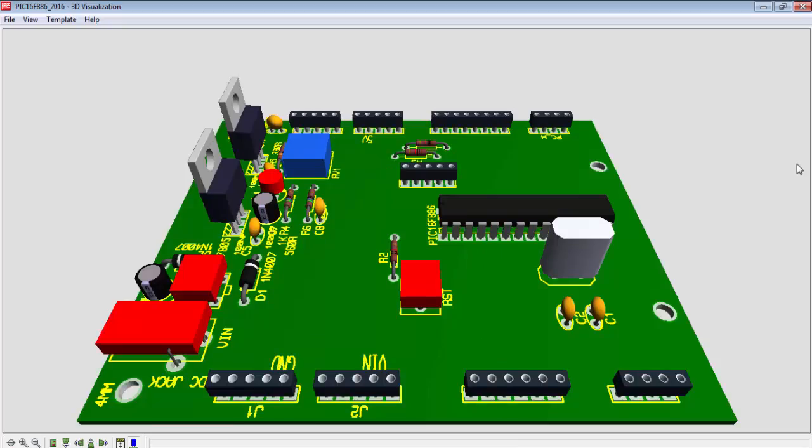This is all about the development board for the PIC16F microcontroller. In the next video tutorial, we will start the coding part and use this development board for hardware interfacing. Stay in touch — I will provide more video tutorials on PIC16F and other microcontrollers. Don't forget to subscribe to my channel. Thanks.